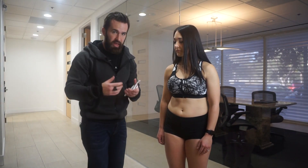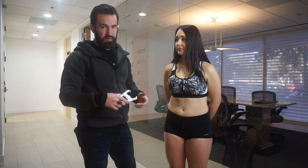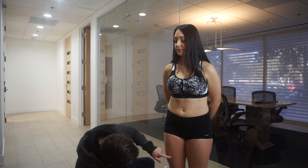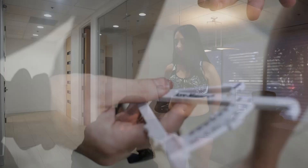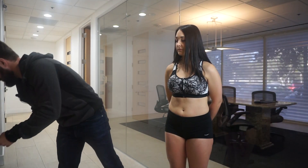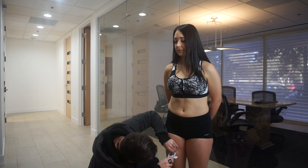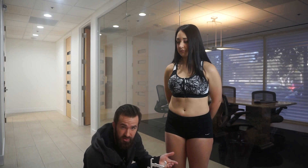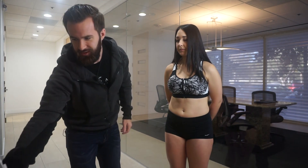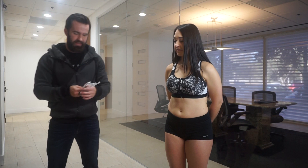I'm jotting that down — 22. I like to do multiple measurements to make sure that we have an average, because sometimes it can read high and sometimes it can read low. Taking the same spot, mid-thigh, vertical fold again — it's 22 again. One more time — this time it was 20. So we have 22, 22, 20 and we'll take the average.